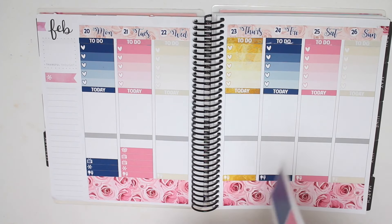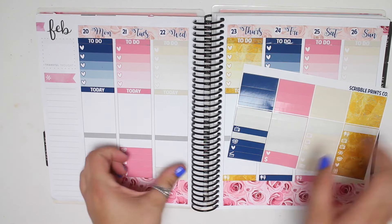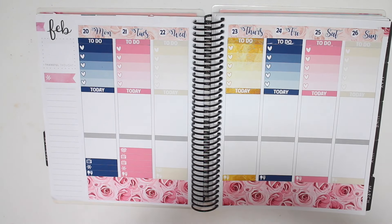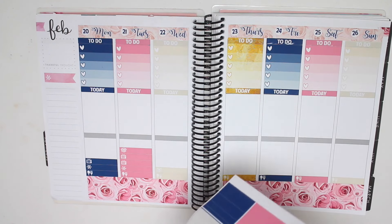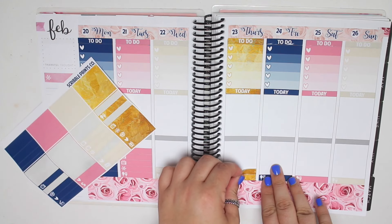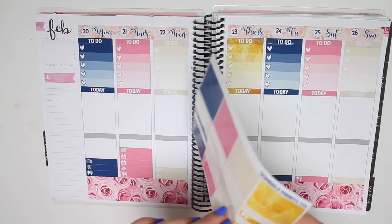For Wednesday it's just a package, that is all I have. I feel like I should have more, but I don't. Thursday, Grey's Anatomy is on, and that is actually it as well. Not much happening. I think I might actually have a filming day too, so I might take the asterisk and use that for filming.